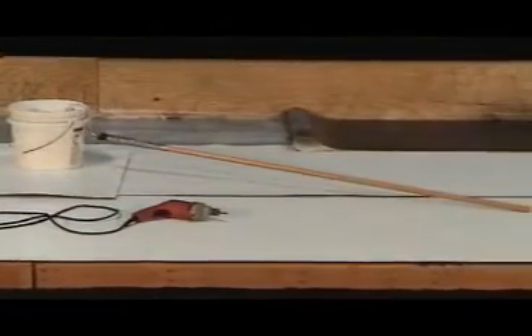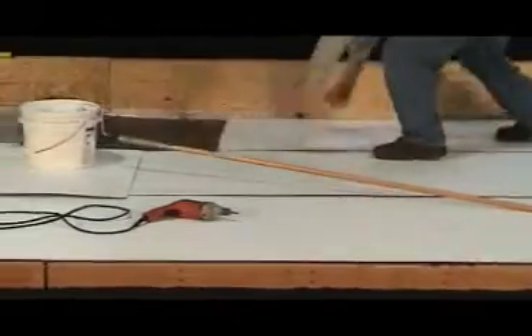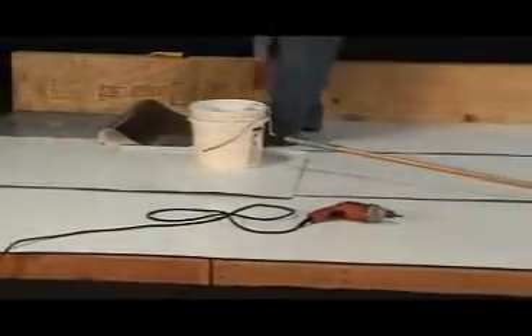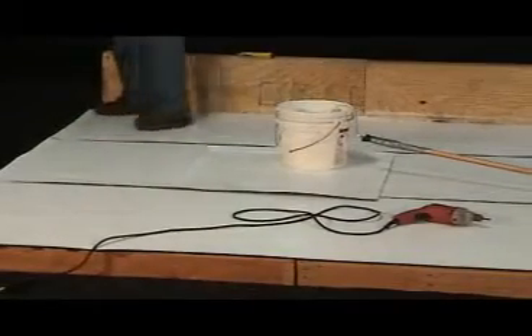By applying odorless IB water-based adhesive to the substrate only, as well as not having to waste valuable time for glued sheets to flash before being set, to say it's user-friendly would be an understatement.